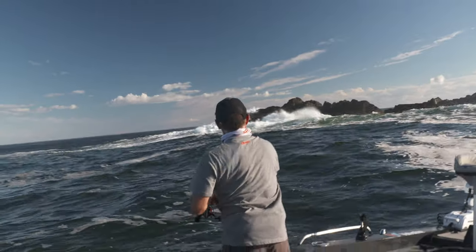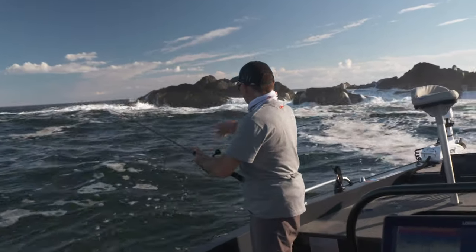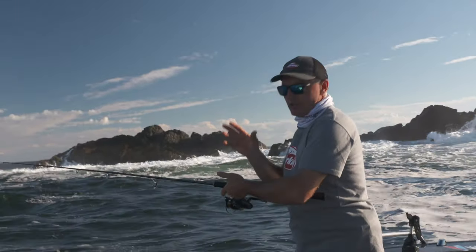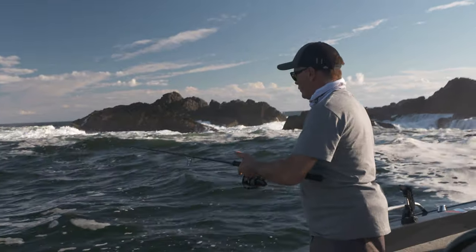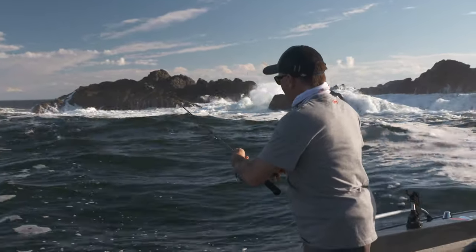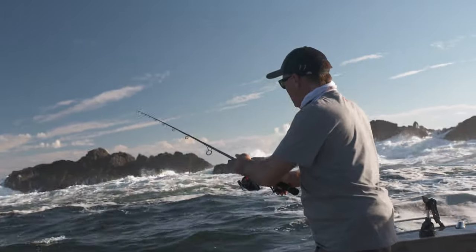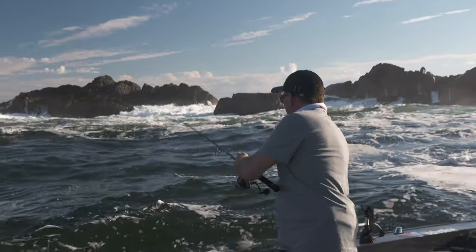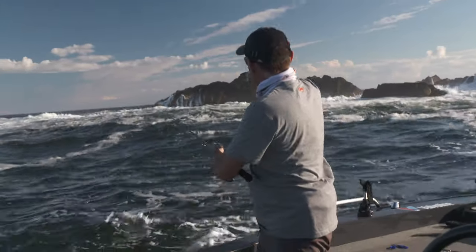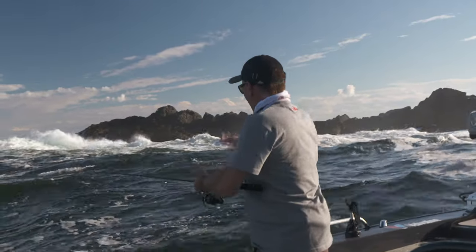Another big long cast right up into that bubble zone. Get that bail arm over nice and quickly and then just wind that bit of slack up. Whether you're fishing washy areas like this or you're out in deeper water doing what we call drift casting — just drifting over shallow reefy areas, which are all ideal places to catch snapper — it's really important to stay in contact with what your lure's doing. No point having a whole heap of slack line laying on the water. That paddle shad is swimming down through the water column now. I'm just following it down, then give it a bit of a rip and a twitch. If there's a snapper looking at it, just pause again and let that lure sink down.